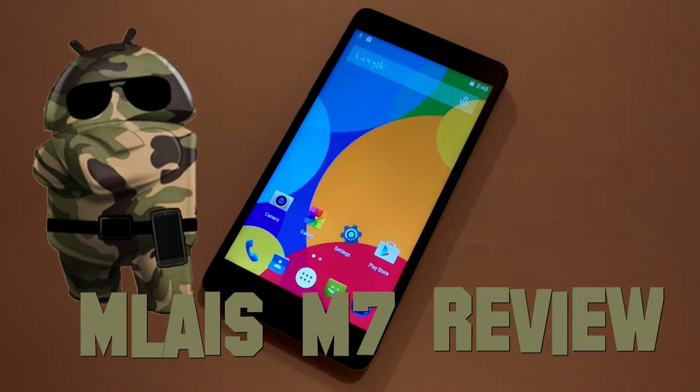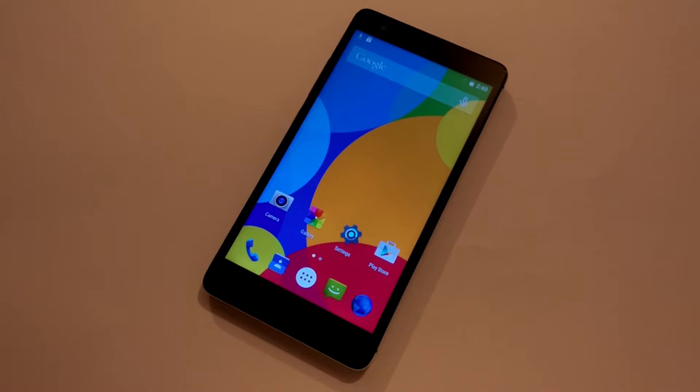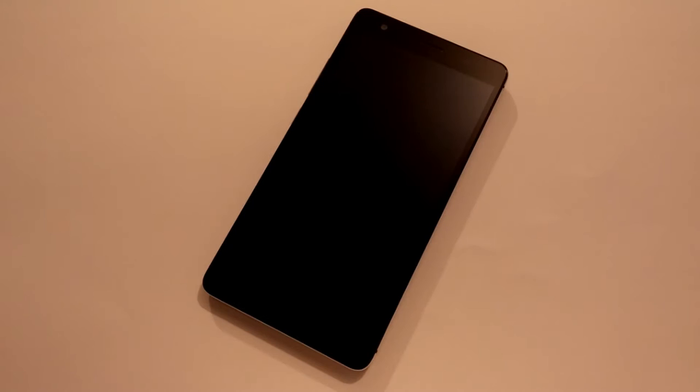I am very happy because I have the opportunity to introduce to you the newest smartphone from this Chinese company. It is the Malaes M7 phone, which has very powerful hardware and beautiful design. The price is very low, so this phone is very cheap, and I think many people will be very interested in this device.